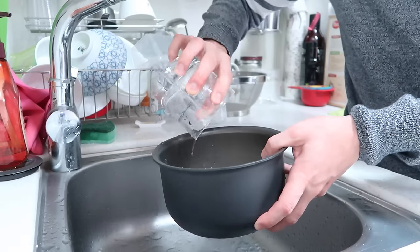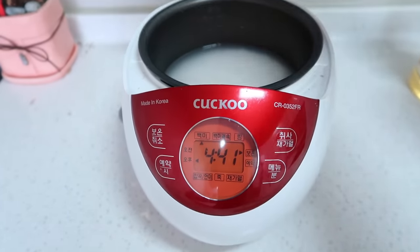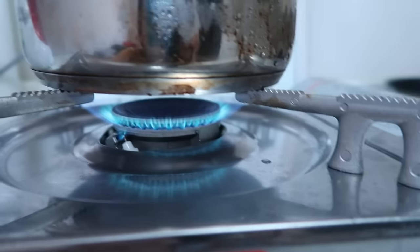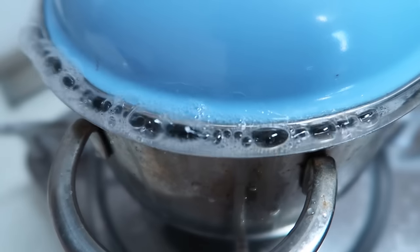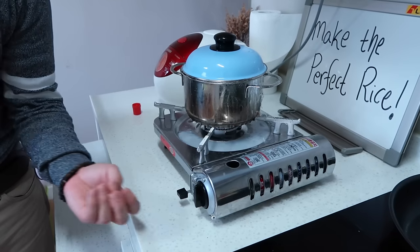Put the same amount in and that's it — we set it and forget it. Easy: use a pot, turn on high heat, use a lid. Once it's boiling, reduce the heat to medium and let it cook for five minutes, then reduce to low heat and let it cook for 10 minutes.